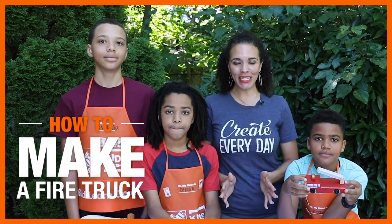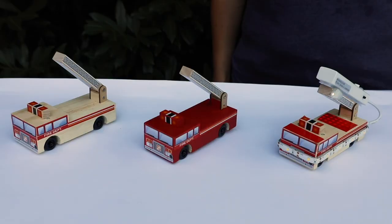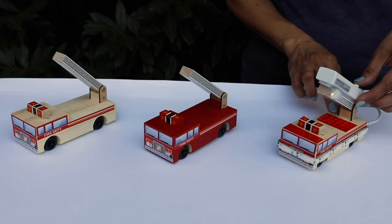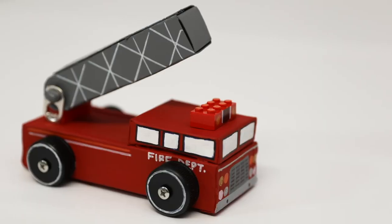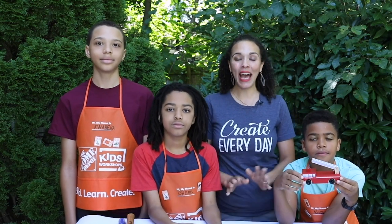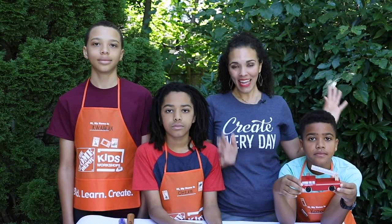We are back with another Home Depot Kids Workshop, and this one is just as fun as all the other projects. Today we're outside and we are making fire trucks using this amazing little fire truck kit, available from Home Depot or homedepot.com — or you can make it with cardboard and we have those instructions for you. Hi, I'm Serena, I'm Kojo, I'm Ari, and I'm Paula, and today we're going to show you how to do this project with your kids — whether you're inside or outside, it's going to be fun for the entire family.